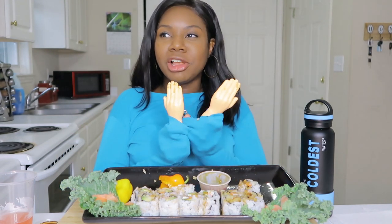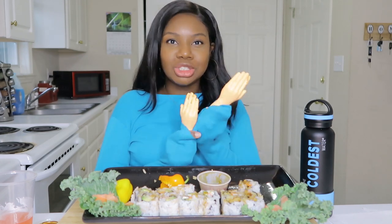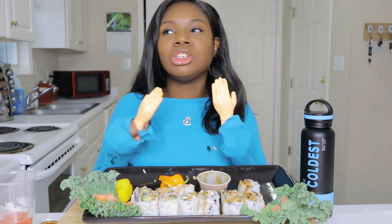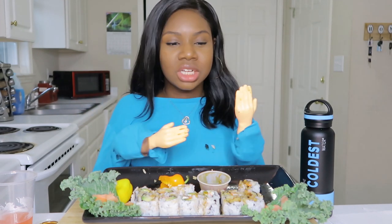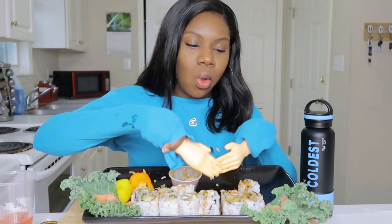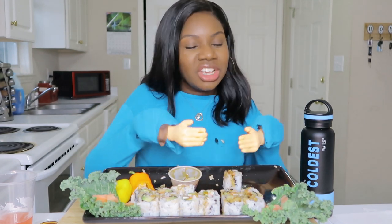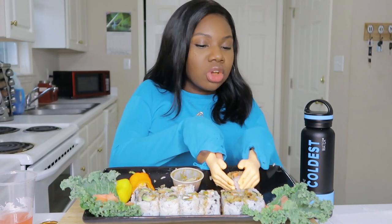Comment down below if you ordered a spice packet. If you don't know what I'm talking about, go back and watch two videos ago — or even the last video — so you can get all caught up on what I'm talking about.